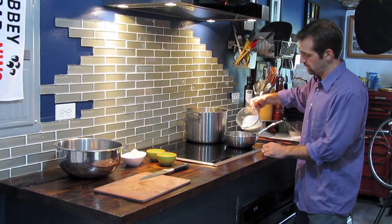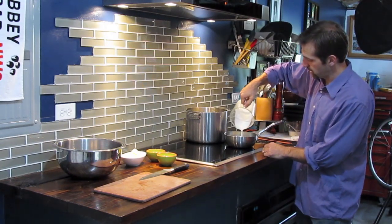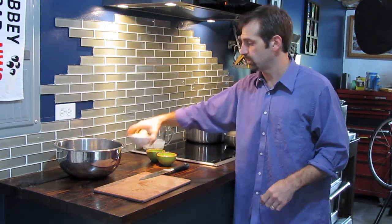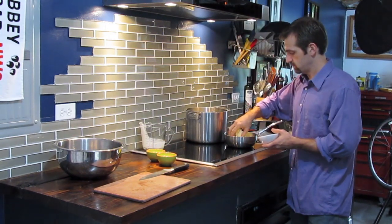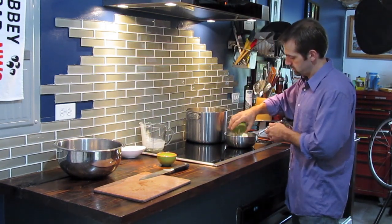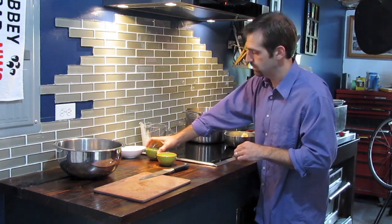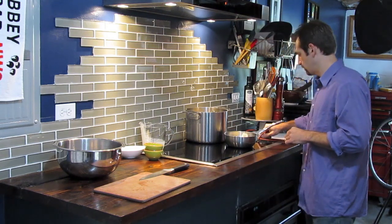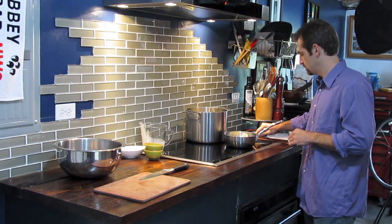We're going to add garlic as well as butter. This is one cup of cream, four ounces of butter, six chopped up cloves of garlic, and again a little bit of salt. We're going to let this simmer for as long as these potatoes are cooking. This is not going to do anything except melt the butter and slowly impart that garlic flavor throughout the cream.